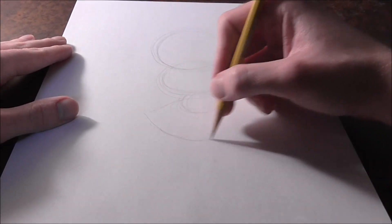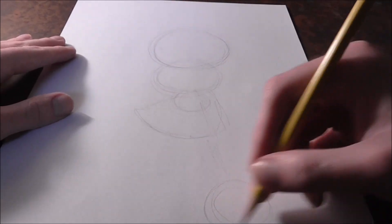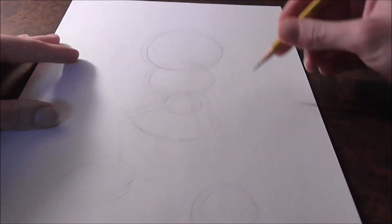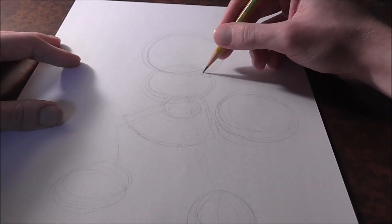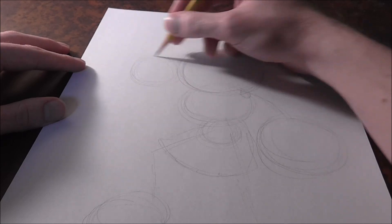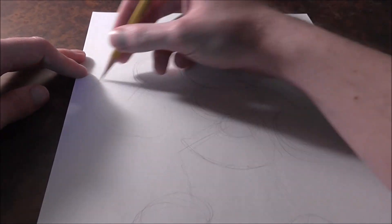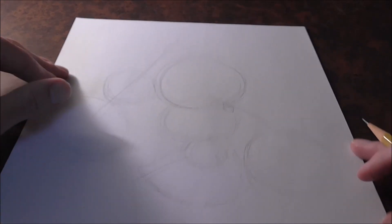Then get a little skirt shape. Get one leg going down and stopping about there, then the other leg goes out and then down. She's going to have a hand that stretches outwards with her shoulder and arm going that way, and another hand right about here. Then draw a straight diagonal line and the hammer right about here. That's the gesture done, so let's jump into detail.